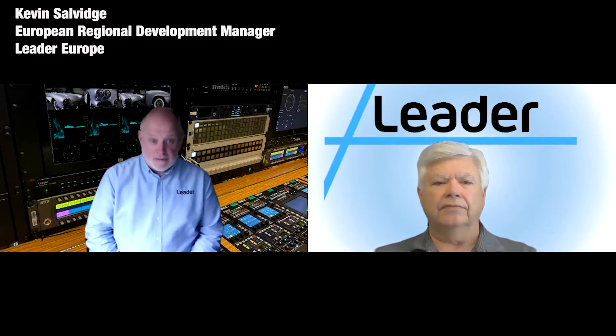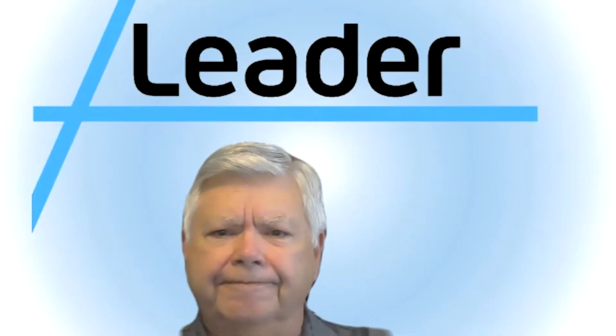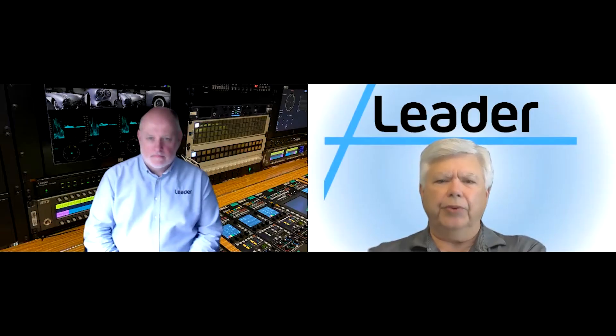Thank you, Steve, for the introduction. So why do we need the LVB440? The Leader LV5600 and 7600 have proved invaluable as our customers start the migration from SDI to IP, and will continue to do so for more and more customers starting that migration. But with all the technology innovations, there comes a point where test and measurement products need to address customers' next series of requirements. So, Kevin, before we get into the technical details, who should be interested in the LVB440 IP Analyzer?